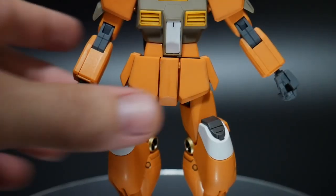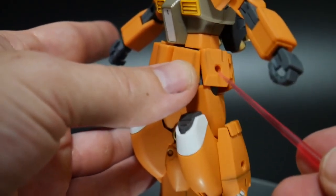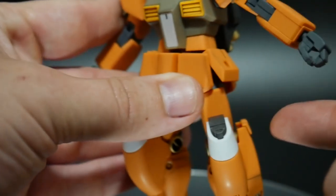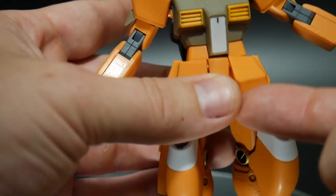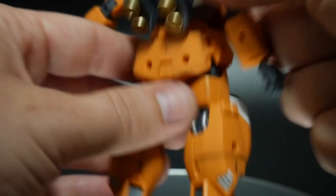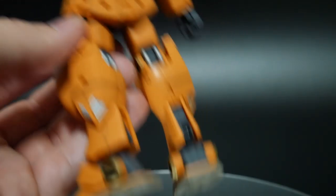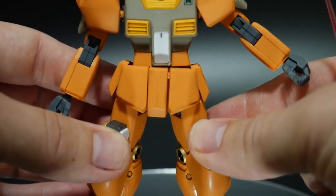Looking at the waist: there's a weapon that plugs into the side skirts, and this part can come out just a little. The front skirts are essentially split in half and each one can individually come up. However the back skirt can't do much of anything, though it does have two peg holes — which I think is a bit of a strange design choice.